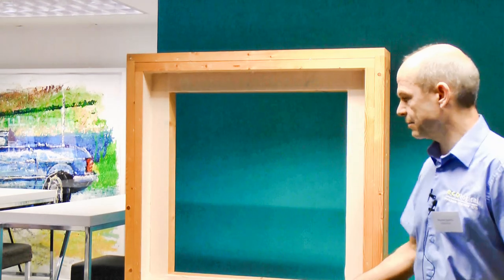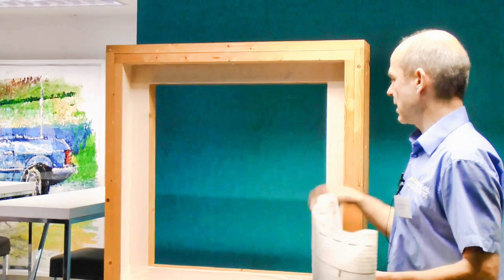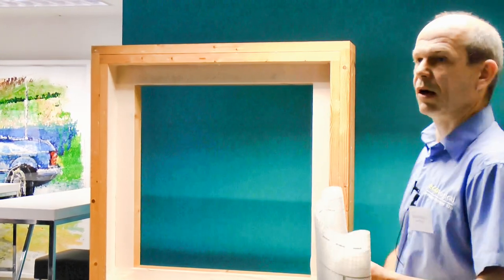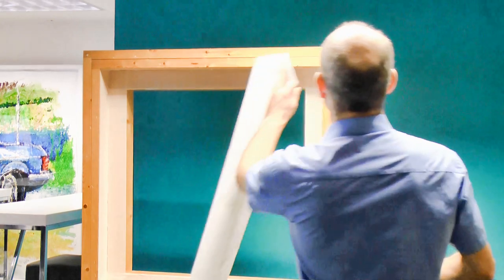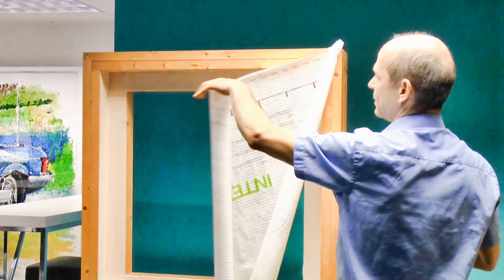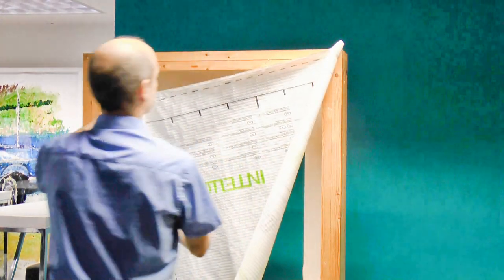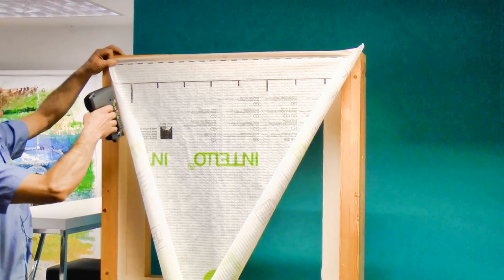We have a window here, a mock-up. If it is a smaller window like that size on the building side, I install the membrane straight over the window. The way I do it is I have a system where I fit the membrane on one side first, pull it over to the far side, pull it — but not too hard.